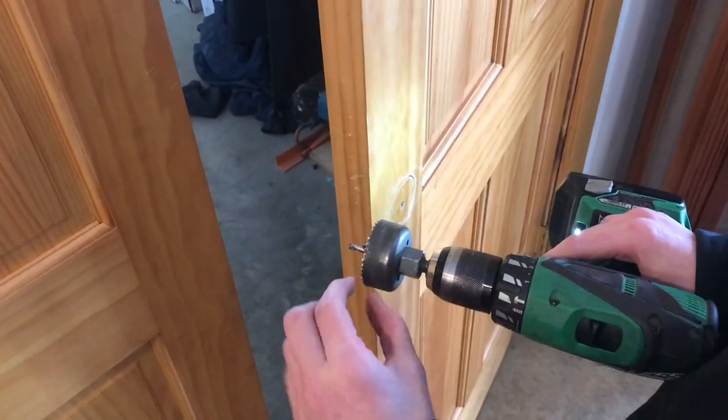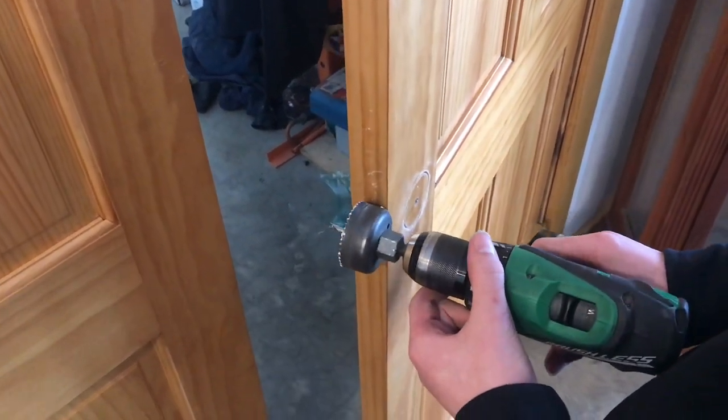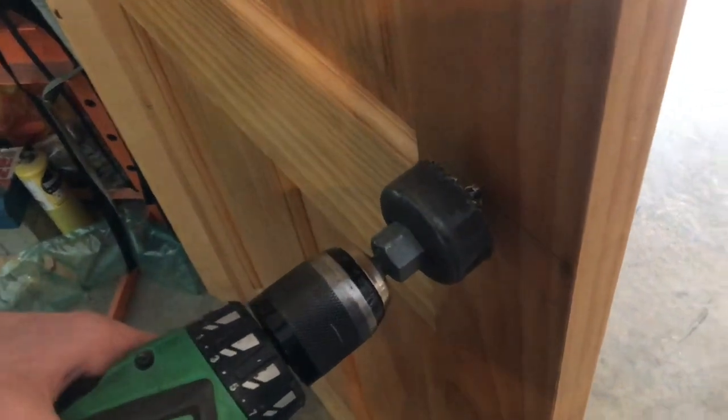We're getting close to the end of the throat of this hole saw. You might be wondering what if your board is thicker than that — in this case it is. The drill bit that sticks out in the center: I will come in from the other side, and since they're all along the same axis, they'll meet perfectly in the middle. Now we'll start drilling from the other side.